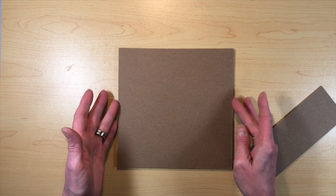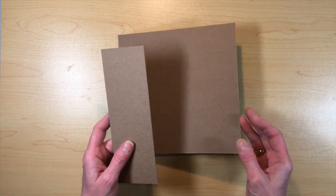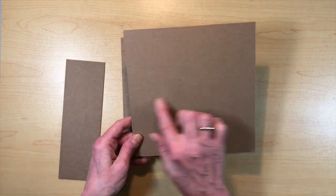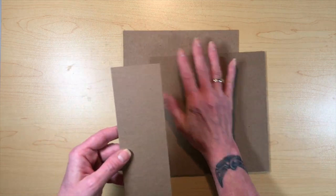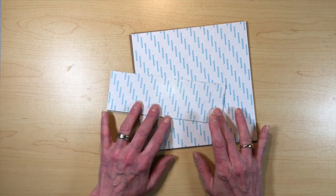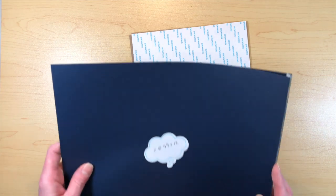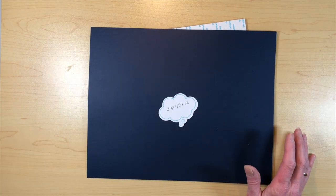The album itself is seven and a half by seven and a half, and the spine is going to be two and a half. You're going to need two pieces of chipboard that I've already prepared at seven and a half by seven and a half, and then one spine piece that's two and a half by seven and a half. I've already prepared them with my score tape sheets from Country Craft Creations.